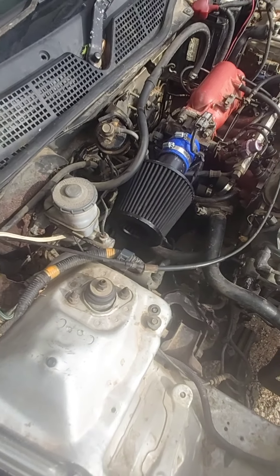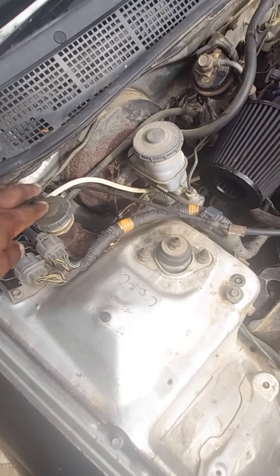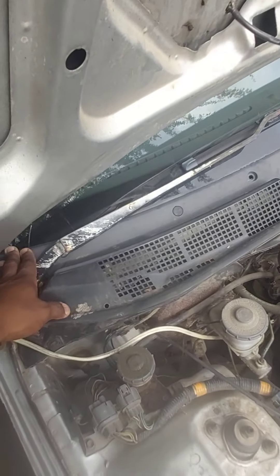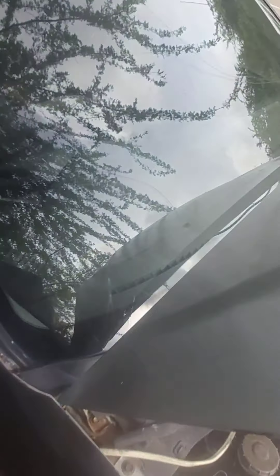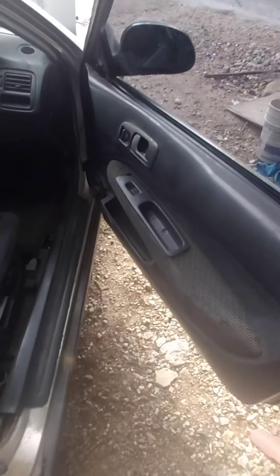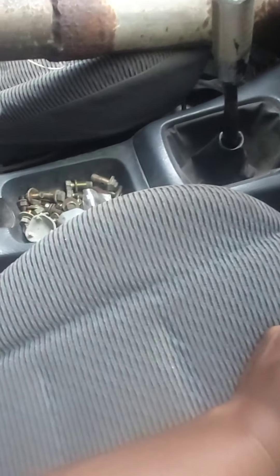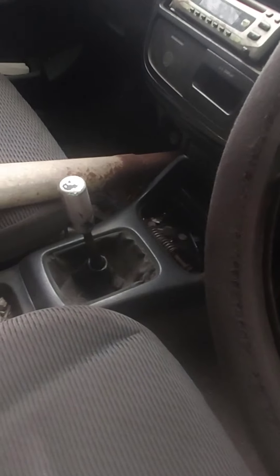Gotta try to somewhat rearrange these wires — either tuck them or wire tuck them. Gotta fix and clean this up. The windshield is also gonna get replaced with the right one. The interior also is gonna get some work done — better speakers, wire the speakers up, clean up a little bit.